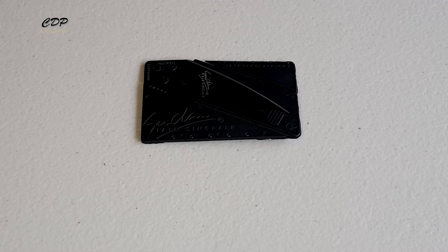I weighed it — in the wallet it weighed in at 0.7 ounces, 22 grams. Out of the wallet, 0.6 ounces, 16 grams.